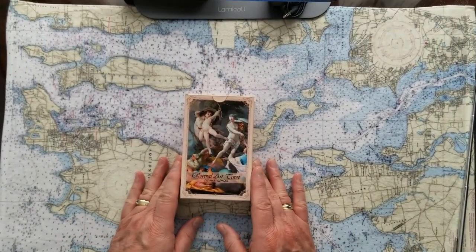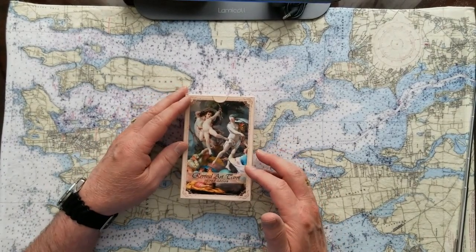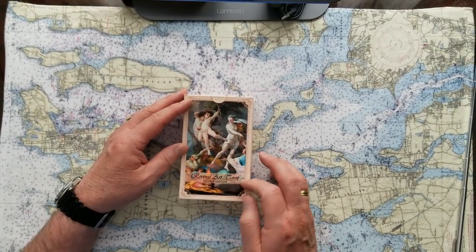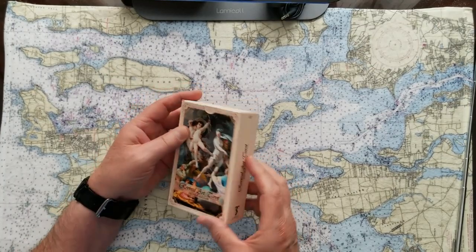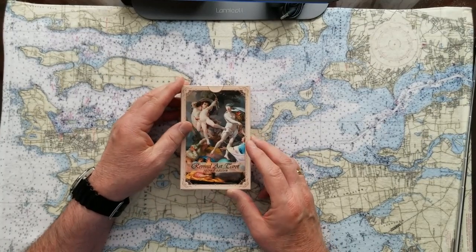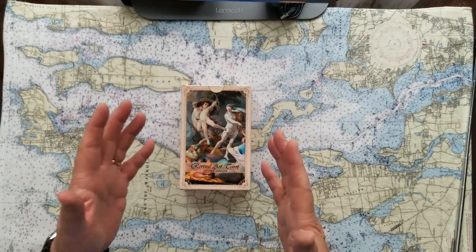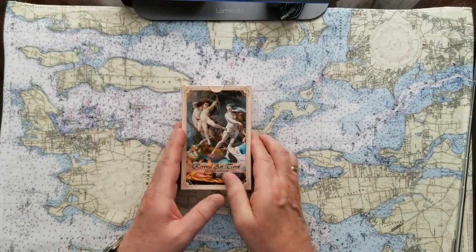This is the newest edition — the second time I've purchased from this group. These cards are called Revival Art Tarot, second edition, and they're from Toracho Studios, which you can see right here. They come from Russia via the Netherlands, but they're a lot of money.